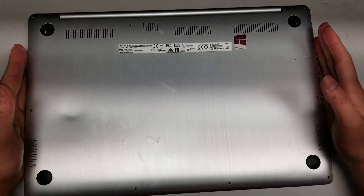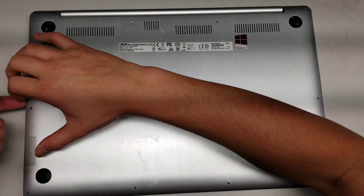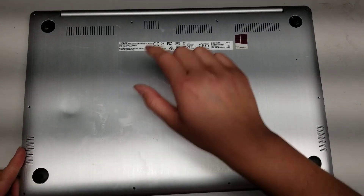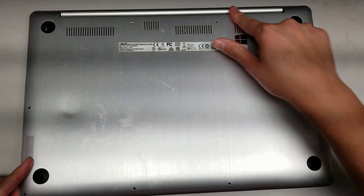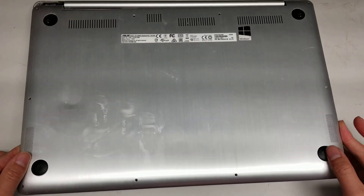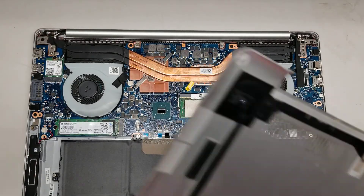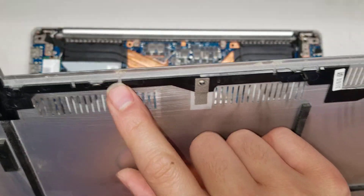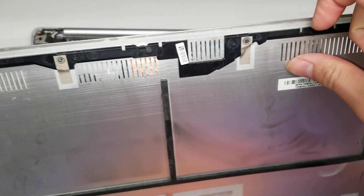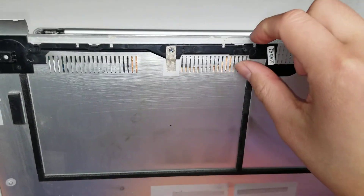Remove all those screws and then you need to get a thin pry tool and go around the side edge and the front edge. The back is going to be stuck because there are some little clips there. What you want to do is lift and wiggle, and you can pull it out just like that. You can actually see the little clips from the back that are holding it in place, so you don't want to pry from the back or you'll end up breaking these.